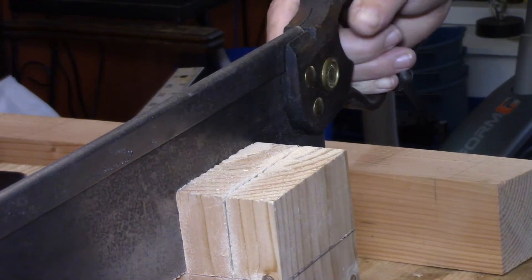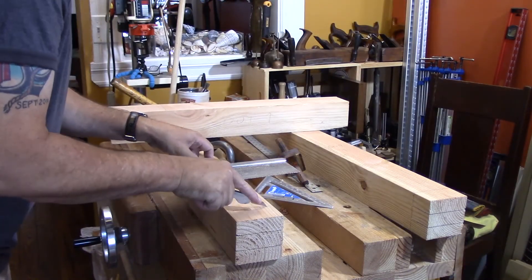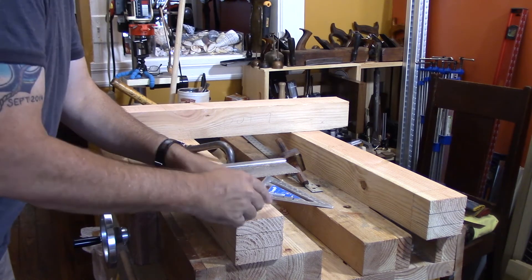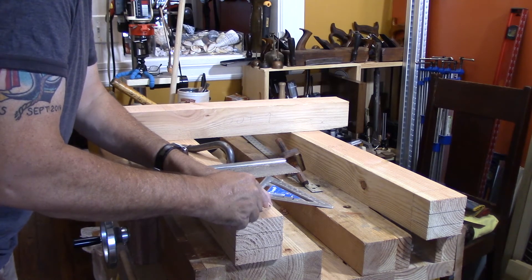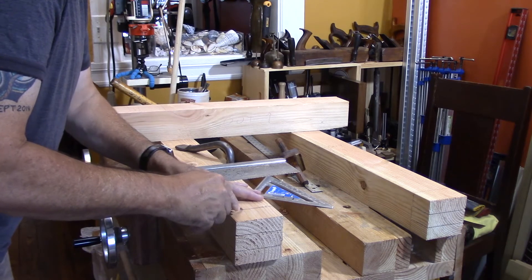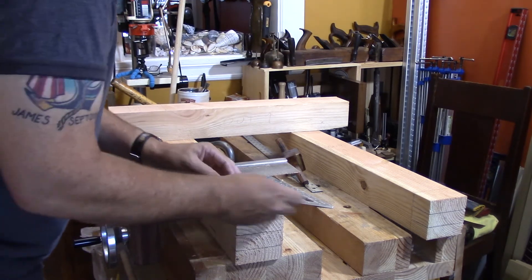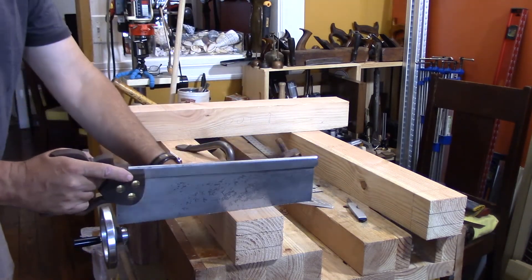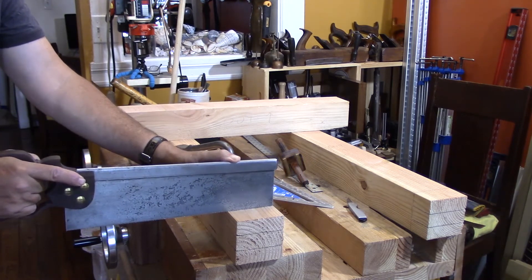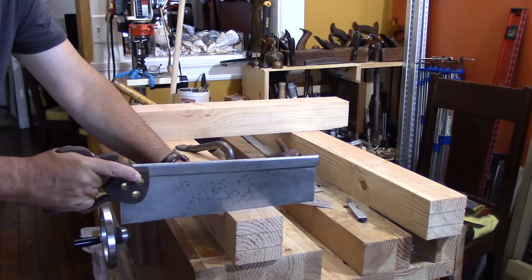I realized I should have marked and cut the shoulders at this point but I was thinking too far ahead and went straight to the cheeks. So I'm deepening the knife line that marks the shoulder line, then turning my knife sideways to turn that knife line into a little groove I can rest my saw in. I register my saw in that groove so I know I'll be cutting square straight across the piece, then cut down and take the cheek off with a tenon saw. You could also do this with a chisel, tapping in from about an eighth of an inch on the waste side into the knife line.